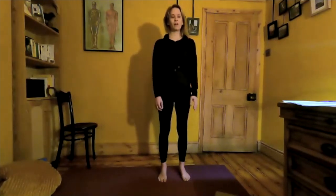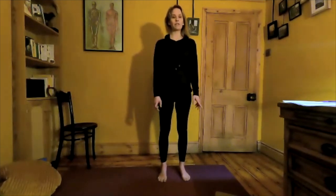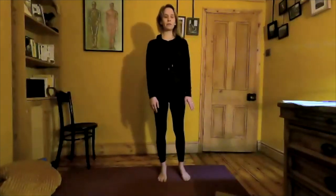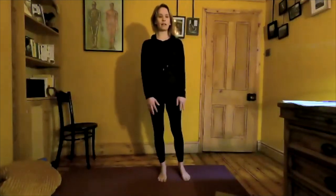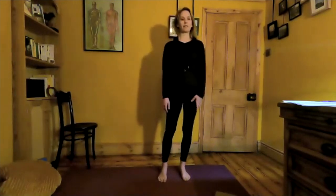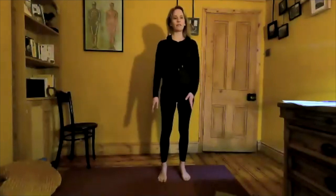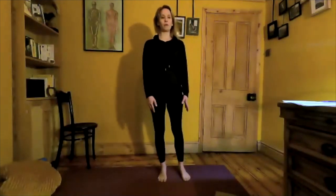We're going to start on our foot sway. Just finding that basic support with the big toe, little toe, and heel. Keeping posture neutral, allowing the arms to hang by the side, long through the spine. Inhale. As we exhale, sway over to one side, keeping the feet in contact with the mat — moving through the ankle, taking it from side to side. This starts to challenge our balance as our centre of gravity shifts away from the midline.